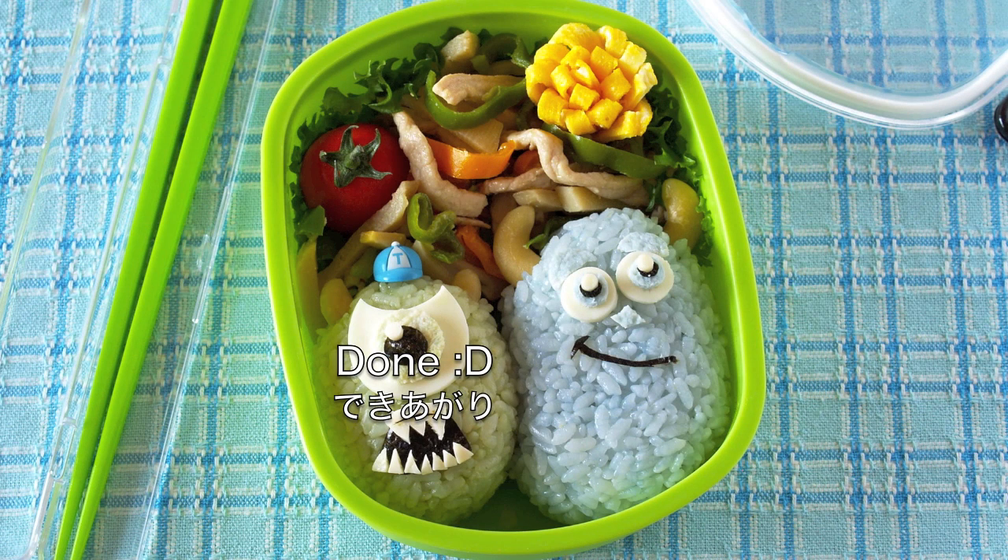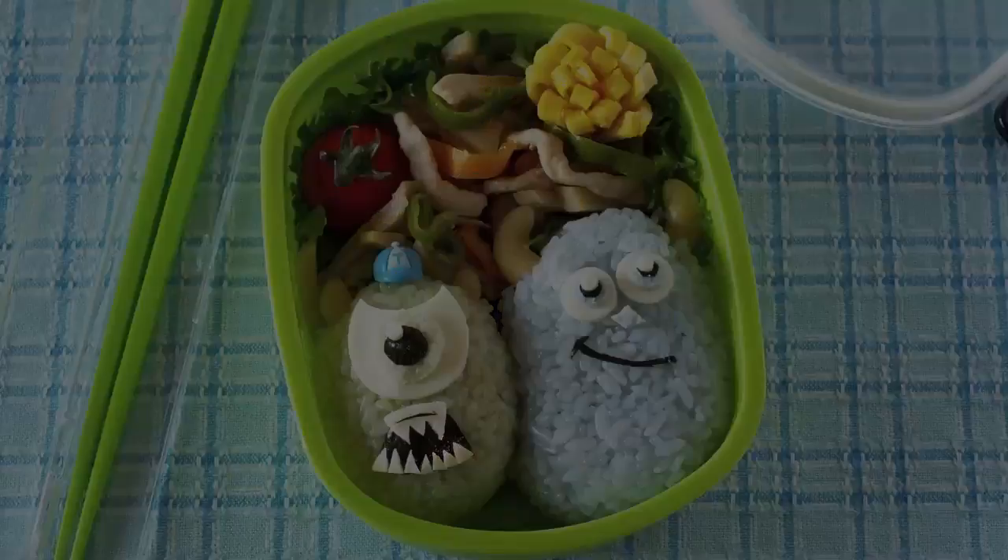And now it's done! Oops, sorry Mike! Thanks for watching, I hope you enjoyed this tutorial.